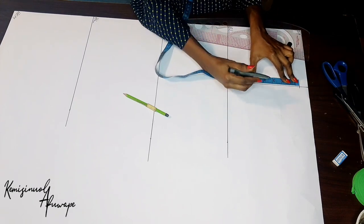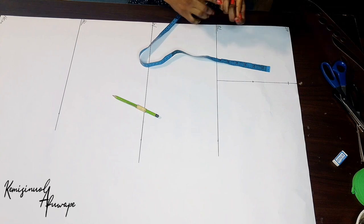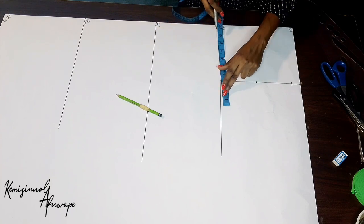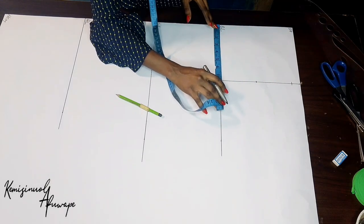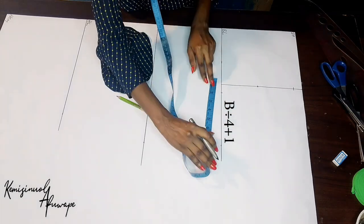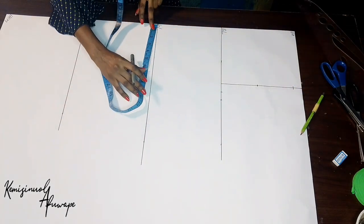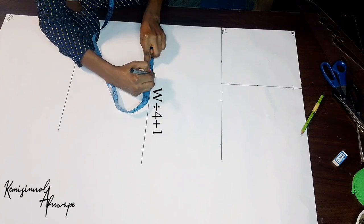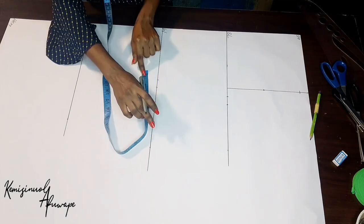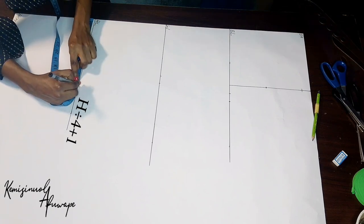Whatever is remaining I'm going to divide by two — we have 8 inches divided by two is 4 inches. You mark that. The first one is the bust divided by 4 plus 1 inch sewing allowance. The waist also divided by 4 plus 1 inch for sewing allowance. And our hip also divided by 4 plus 1 inch.